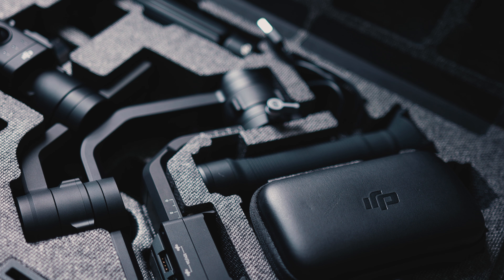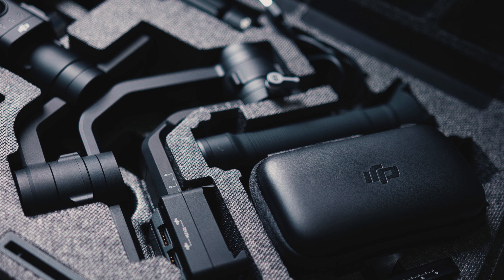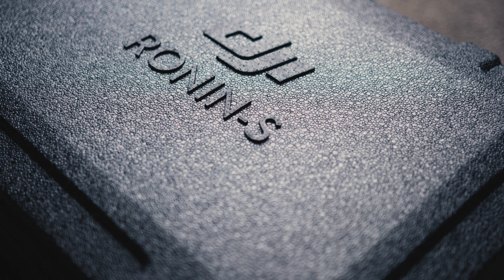Nice little hinge thing. Locking mechanism. There she is in all her glory. Quite nicely packaged — very nice, very snug. I am really impressed with this box. How much did you pay for the box for the Ronin M? It was over 140 quid I think.